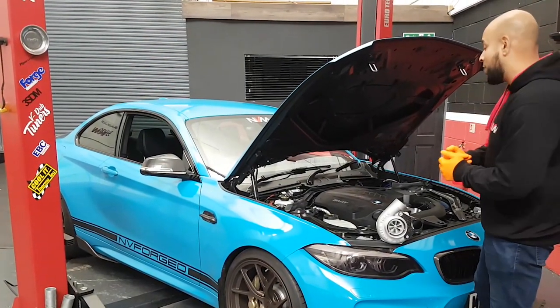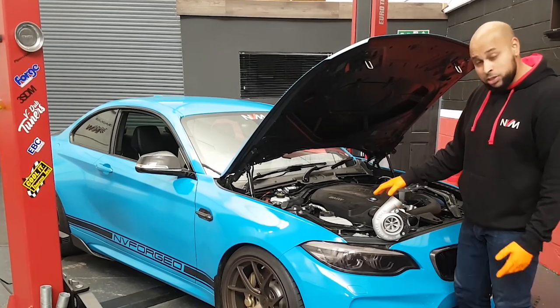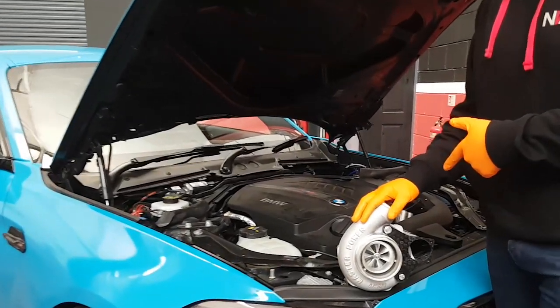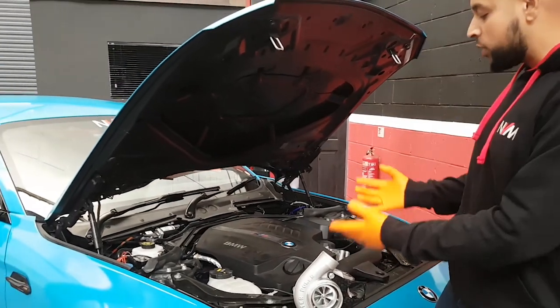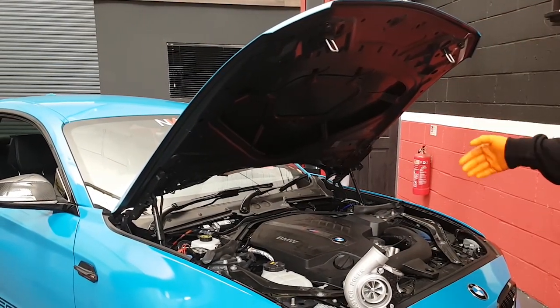Welcome back guys, another NBM vlog. In this vlog we'll be fitting this baby right here — it's a stage 3 big turbo kit for the N55. We'll show you the installation, show you the rest of the kit, the map pin, and get it all set up on our shuttle car, which is the NBM2.